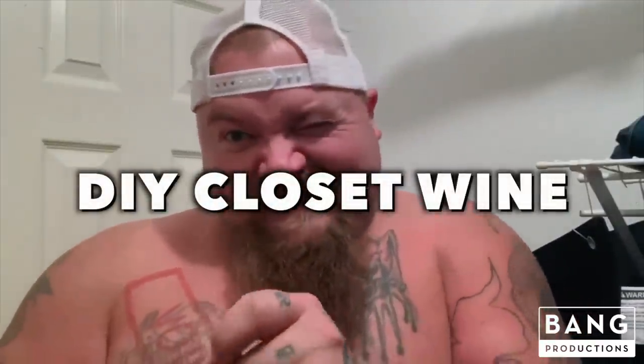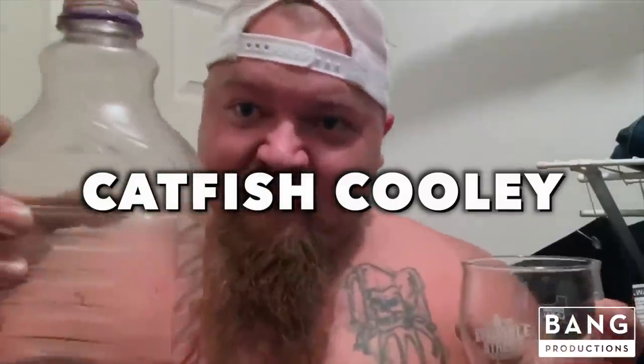Well howdy world, how you doing? I know there's a lot of people that like wine out there, so today it was time for me to make a new batch because I'm just about empty. I'm gonna show you how I make my own homemade closet wine — I call it that. I wish you could smell it, god it smells good. I ain't lying to you folks, I've drank a lot of wine, cheap and expensive, and what I'm about to show you tastes just as good as any wine out there.